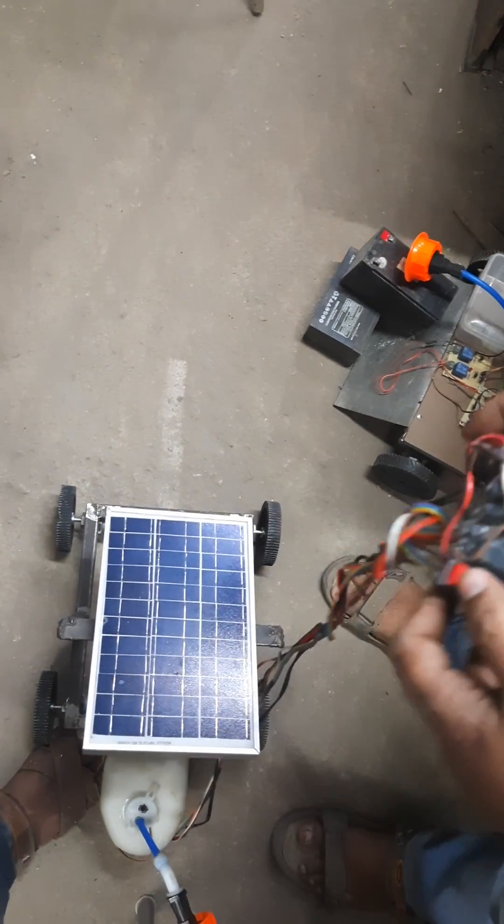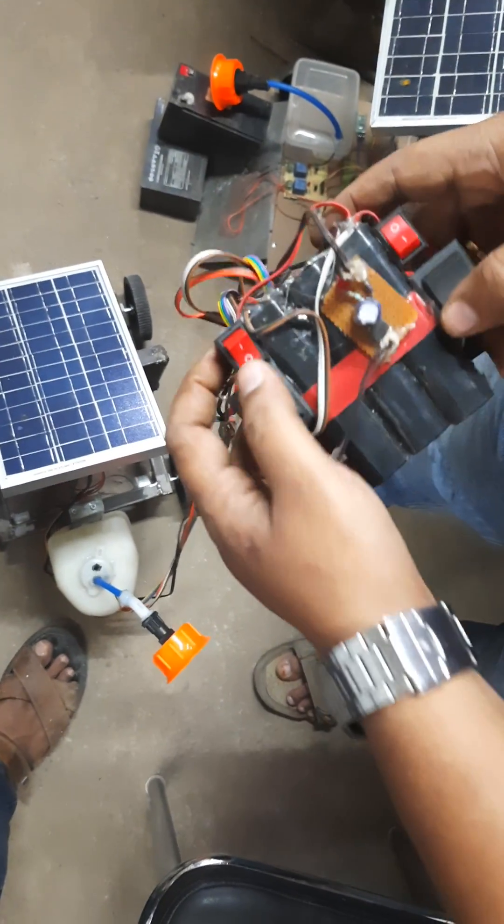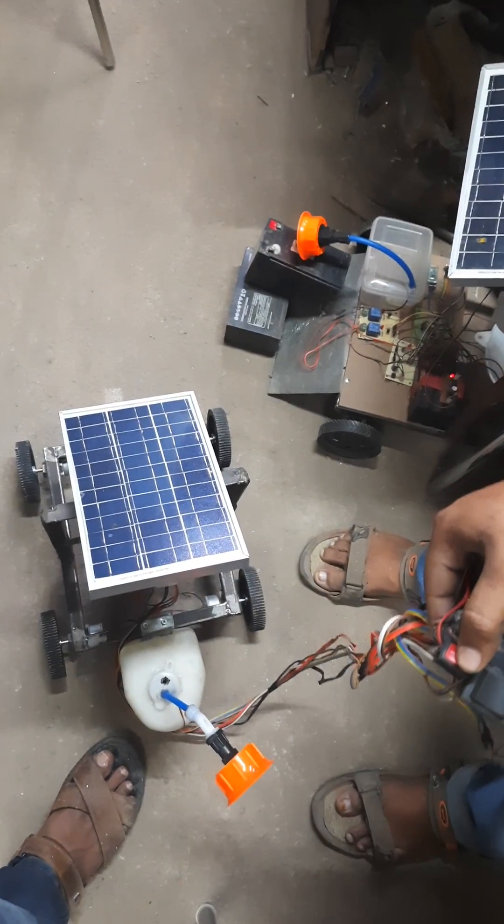This is how you can turn on the vacuum cleaner. After that you can turn on the pump as well. The noise that you are hearing is the DC pump.